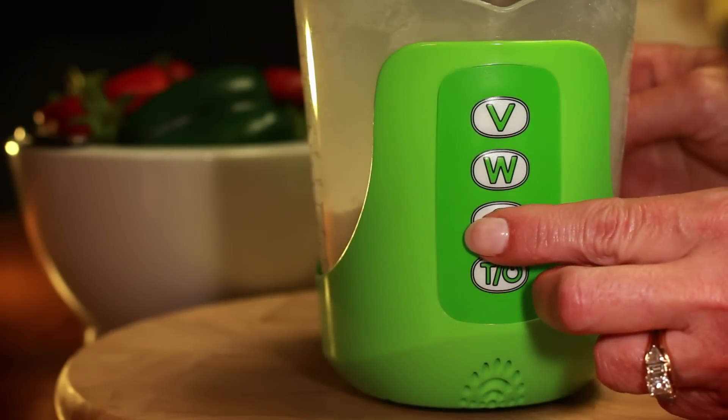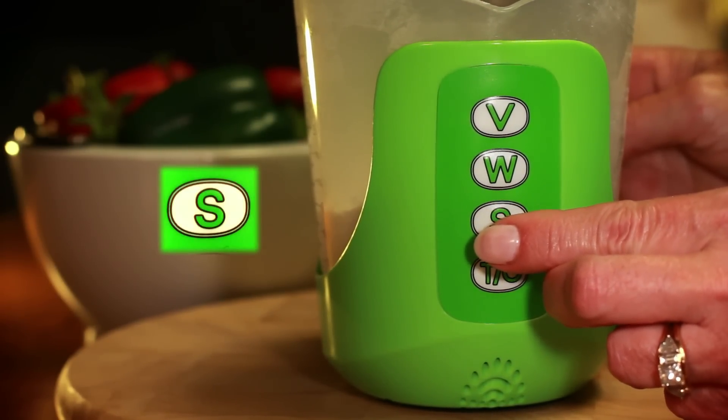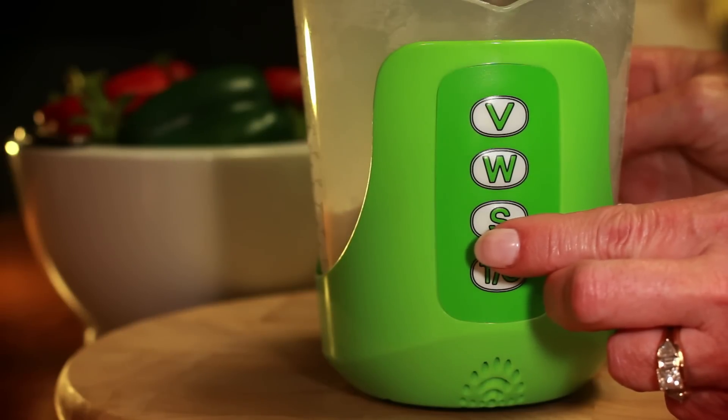Step 3: Select density. Press the S button — the third button down on the front of the base — until the desired ingredient is stated.